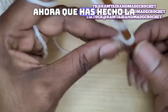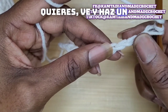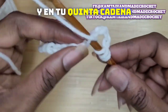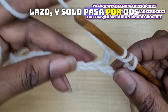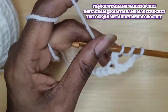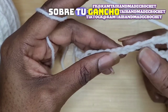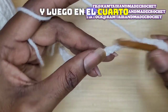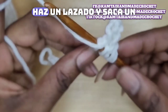Now that you've made the amount of chains you want, go ahead and yarn over twice, and you're going to skip 4 chains. In your 5th chain, put your hook in and pull up a loop, and only pull through 2. When you pull through 2, you have 3 loops over your hook. Yarn over once, and then in the 4th chain, insert your hook.